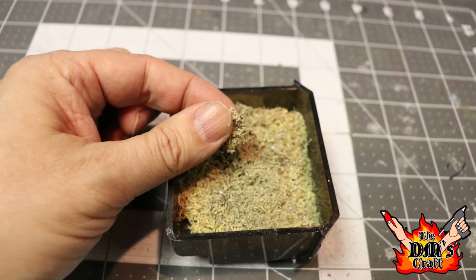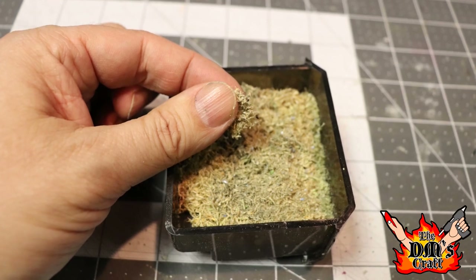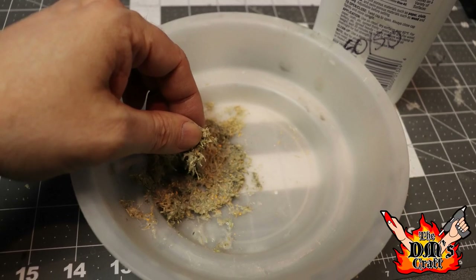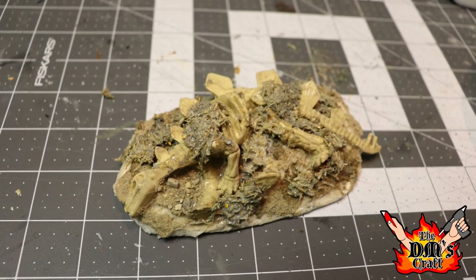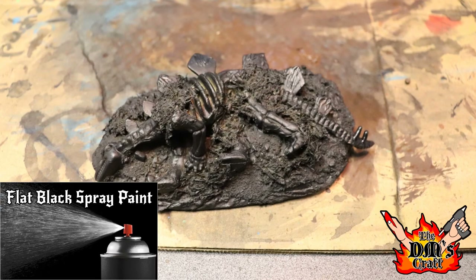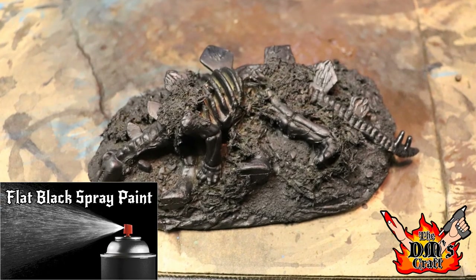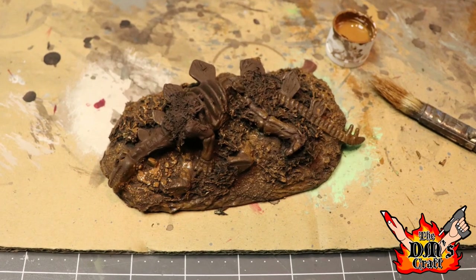I love using pencil shavings for flock — you can pick up a pencil sharpener in the link below. I soak the pencil shavings in 50% water, 50% white glue, and then apply them to the base of the dino, over the edges where I've applied the sand. That's looking really nice! Then I'll black bomb it — essentially just spray it flat black — and then paint it a dark brown with a little bit lighter brown on the ground around the dino.